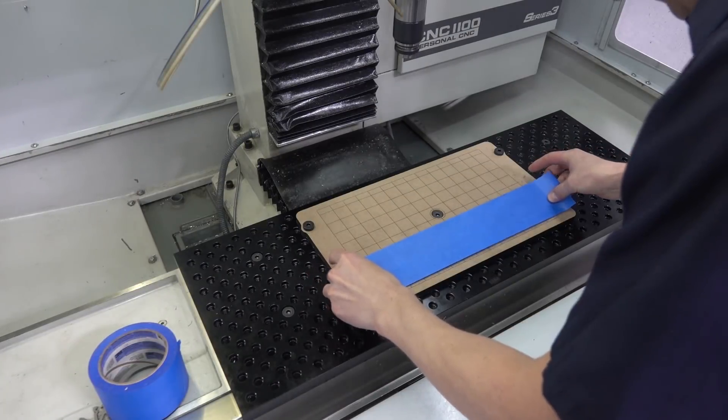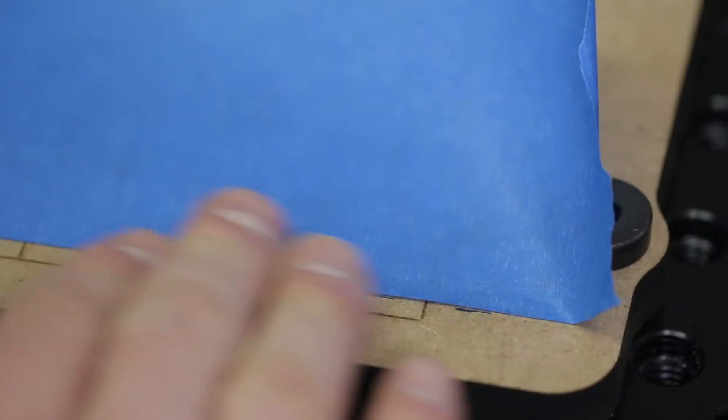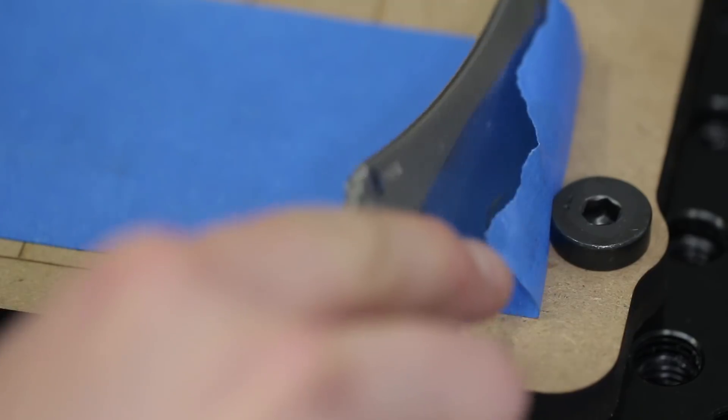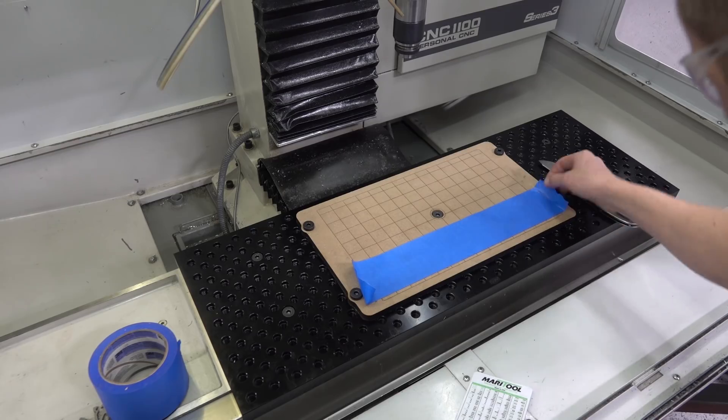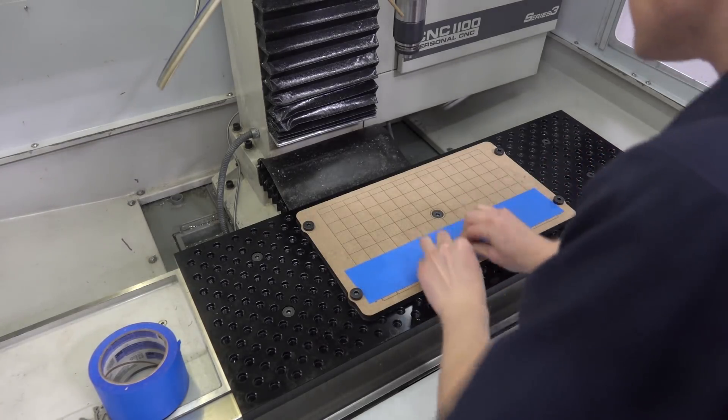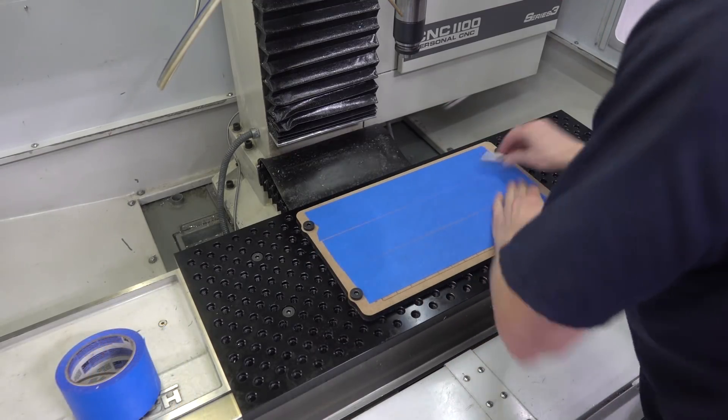And the superglue trick. We've actually found a new type of superglue that works even better, and a new type of tape from 3M called Very High Bond Masking Tape. It's great when you've got a material like steel that doesn't always want to adhere as well with normal masking tape.